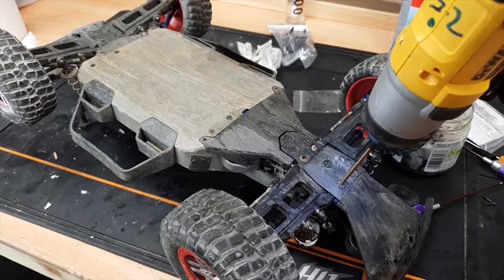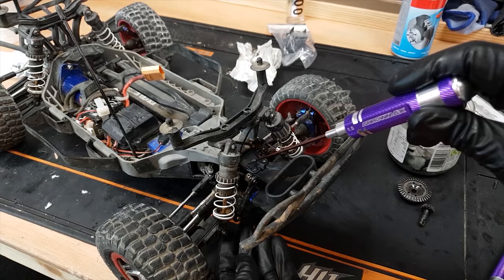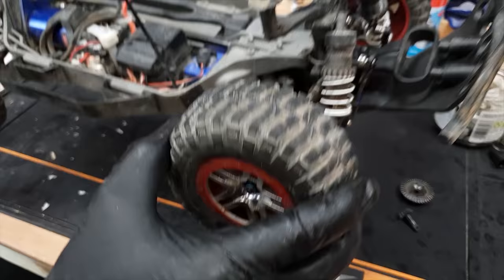One thing I did miss — these shafts. I should have popped these back on before I put the bumper back on. Not to worry, I can still get in there, it's just a bit more fiddly. There we have it — one healthy Slash!